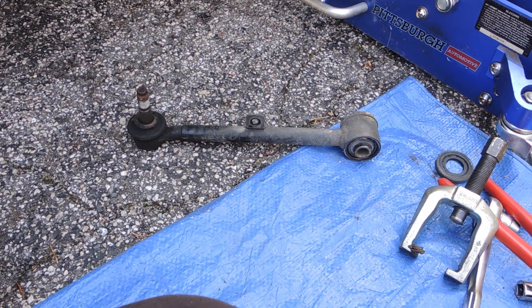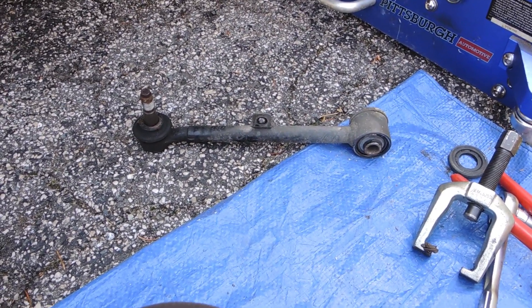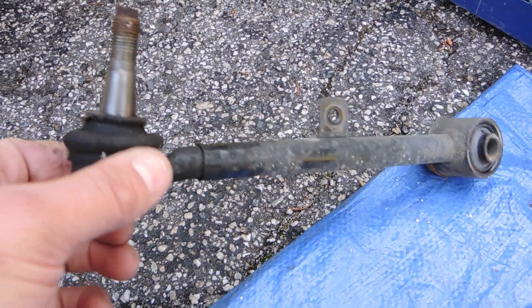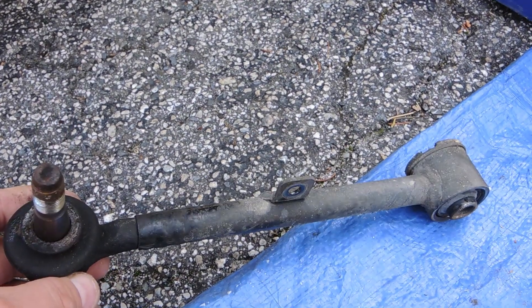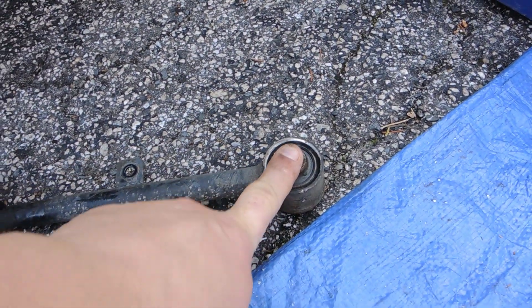Hey guys, I'm currently working on my IS. This is a rear tow arm and when you lower your car too much, this little doodad here ends up becoming no longer useful. More importantly, the adjustment that is made back here...